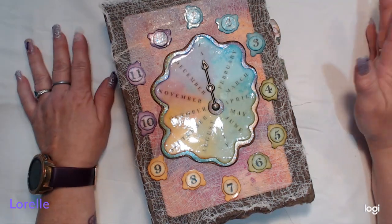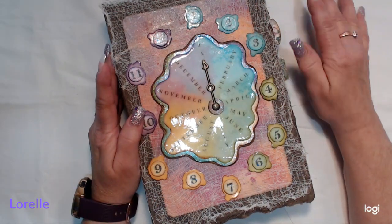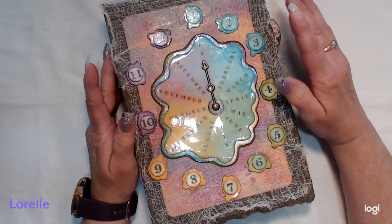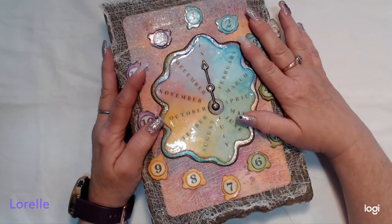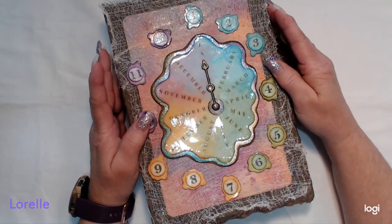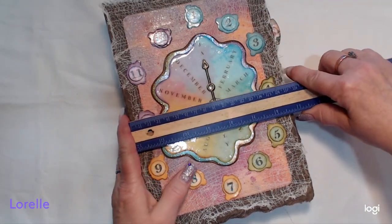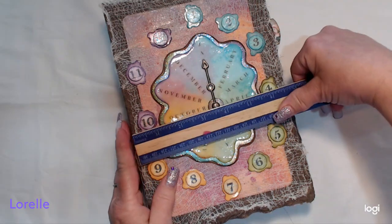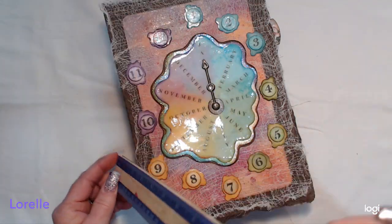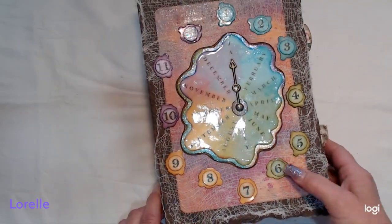I'm calling it the All Seasons Planner. It is all handmade — I created it with book board and it has a binder mechanism in it as well. It seems quite large but it's really not; it's kind of the perfect size for a planner. It's just about seven inches wide by nine and three-quarters inches long, with a two and a quarter inch spine to accommodate the mechanism inside.